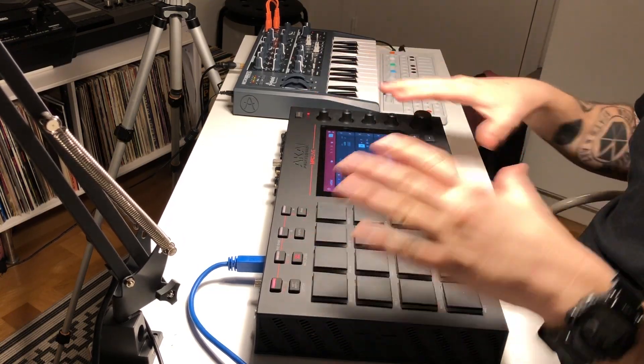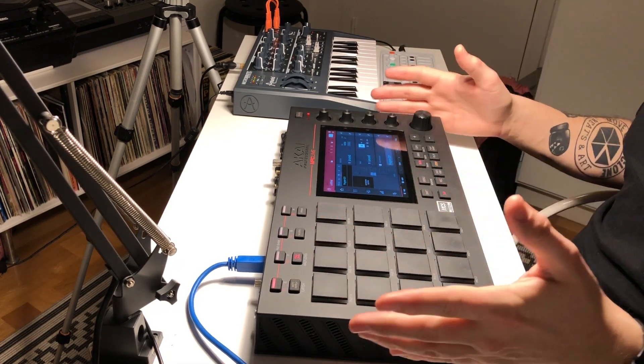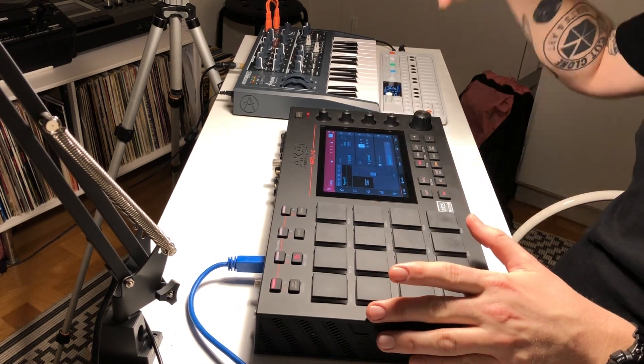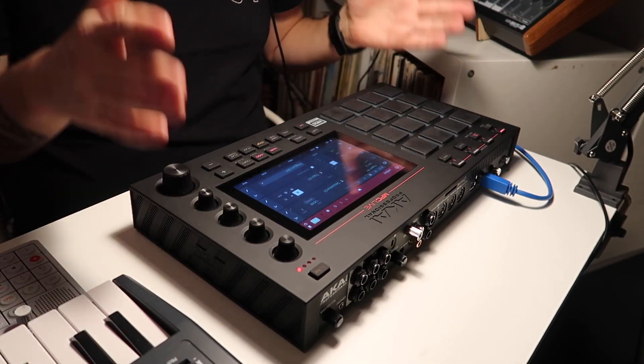I have been using it for a while and I'm kind of getting to know the whole system of it, but I'm not an expert yet. I'm gonna make videos on the MPC Live over the next couple of weeks, so if you have any questions or anything you wonder about it, just ask away in the comment section and I will try to give you some answers in my upcoming videos.